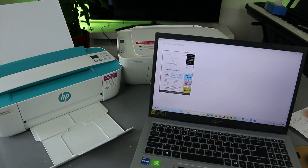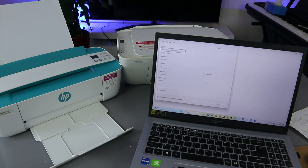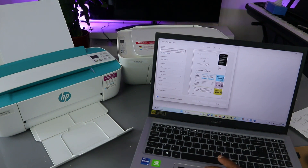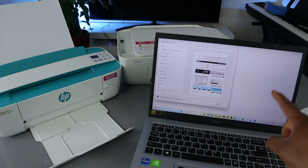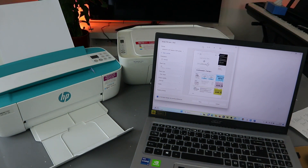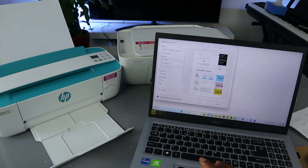This document we are printing is two pages. You can see page one and two — this is the second page. Now to print this document, you need to decide if you want to print it in color or black and white. First of all you select the orientation — you have the option for landscape or portrait. Select landscape.